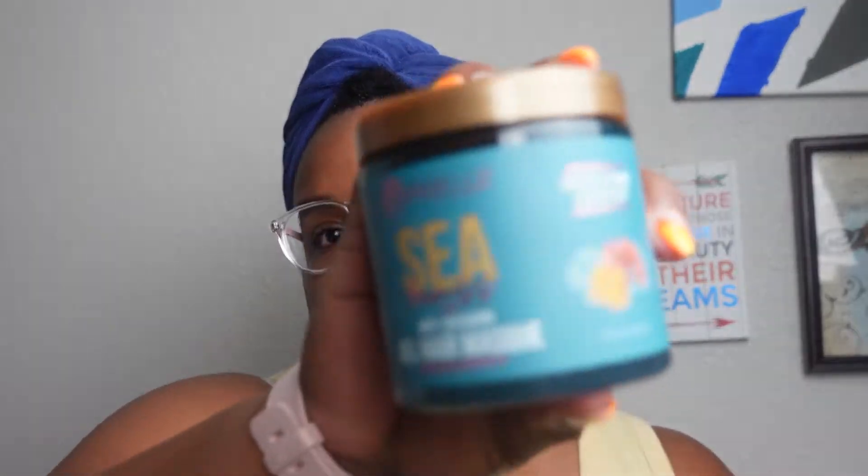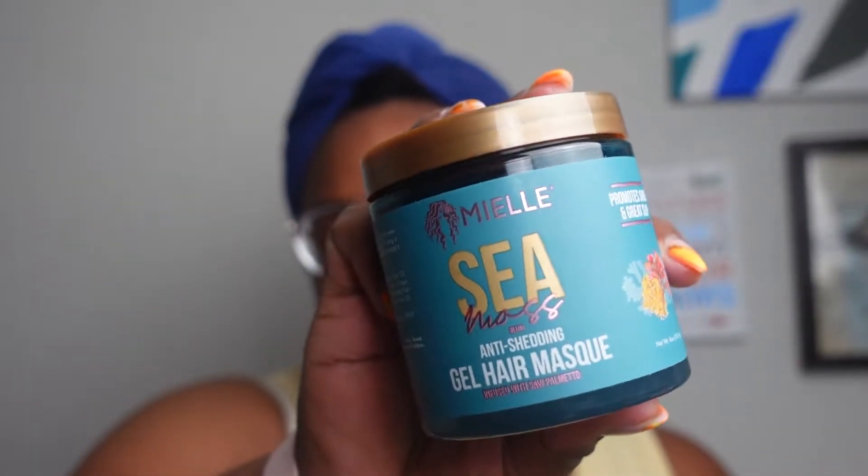Hi guys, it's your girl Justina Elise and today we are going to do another product review on a new deep conditioner I found. It is by Miel Organics. So if you're interested in seeing how this product works on my hair, just keep on watching.